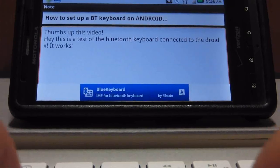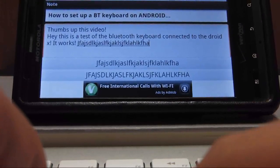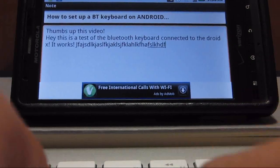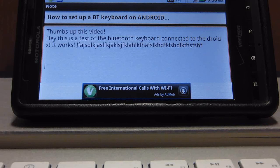Now I should be able to start typing. As you can see it works — I just tried to spell it correctly. And that's how I've been taking notes in class.